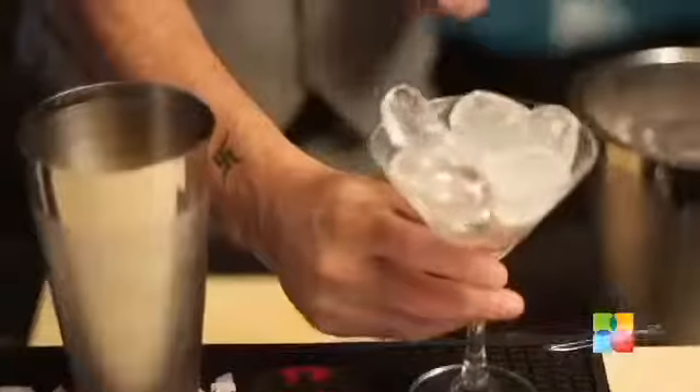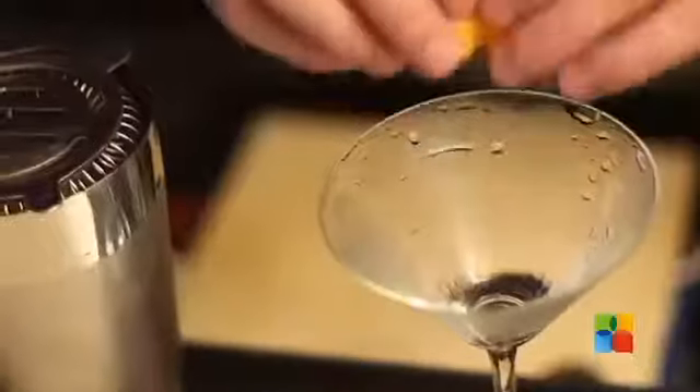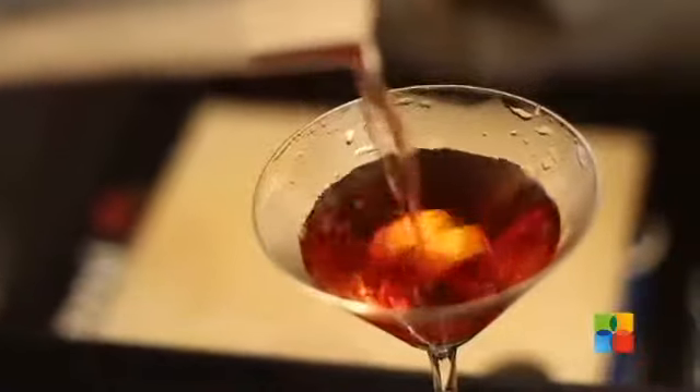Your drink is ready. I have to serve it in a chilled Martini glass. Before I pour the drink I have to put an orange peel in it and slowly pour the drink on top of it.